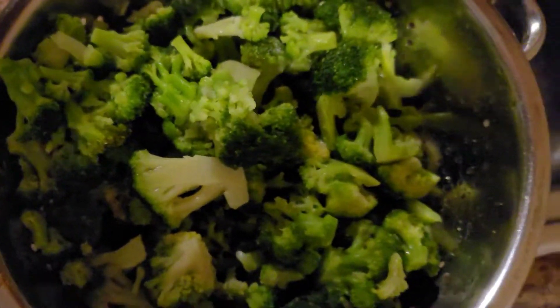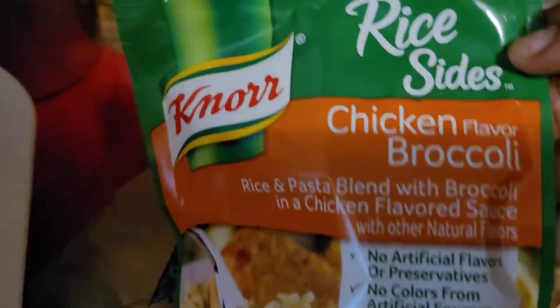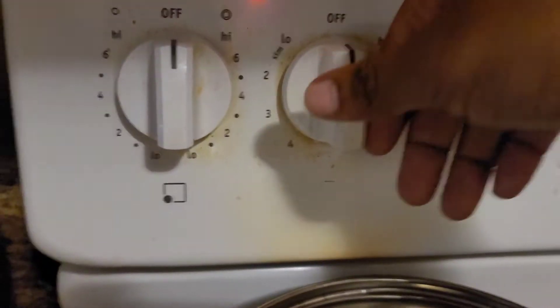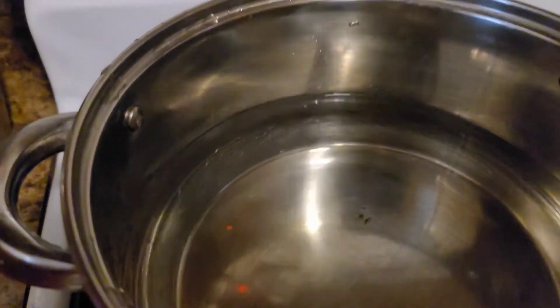I have washed my broccoli off at this point and getting ready to put some water on the stove for my rice. The rice I would be using is chicken broccoli rice — I love this rice, it's actually good to me. You may see that this girl's got broccoli, she's got chicken, and she's got some chicken broccoli rice. Let's just say how much I love chicken and broccoli.